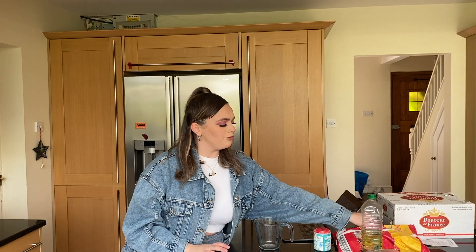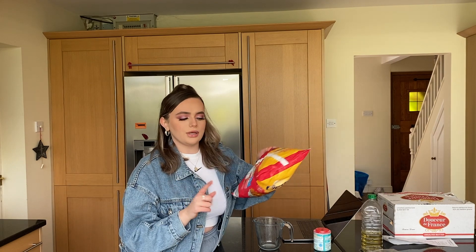I think I'm going to prep the fries first because these are going in the oven, and then I'll do the burgers in the pan. So I need to preheat the oven to 200 for the chips.